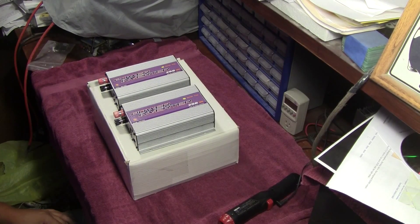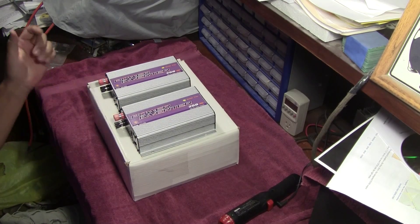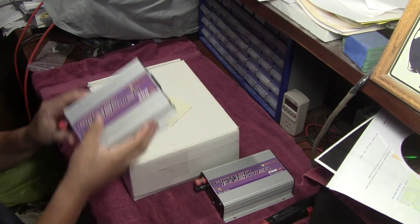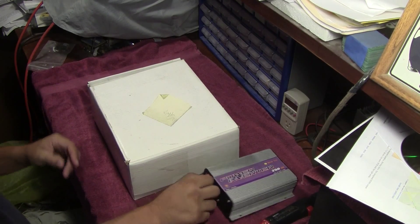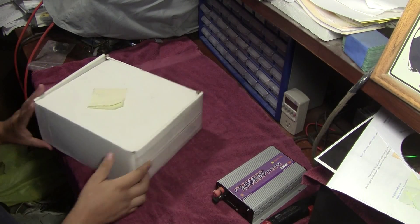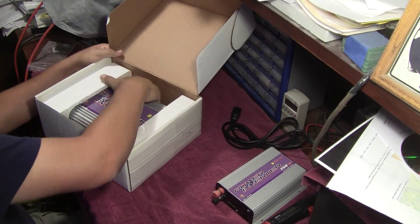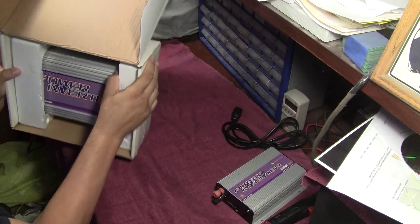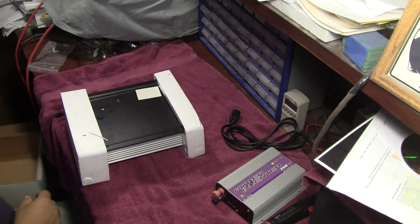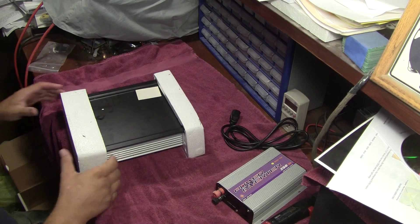Hello everybody. Today I just finished picking up a donation of some grid-type power inverters, and they don't work. Let's see what we got here — ooh, a power cord, how nice. Let's take a look here. Nice and dusty, just the way I like it.